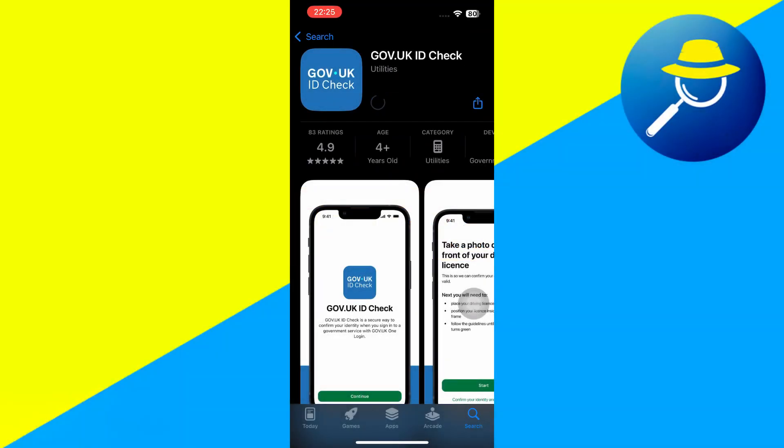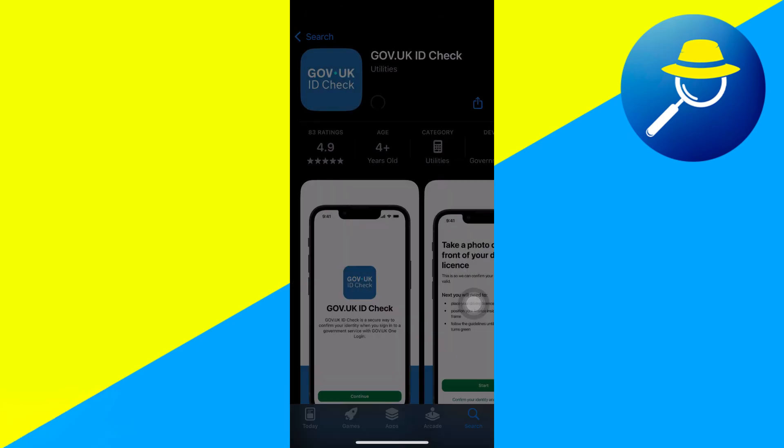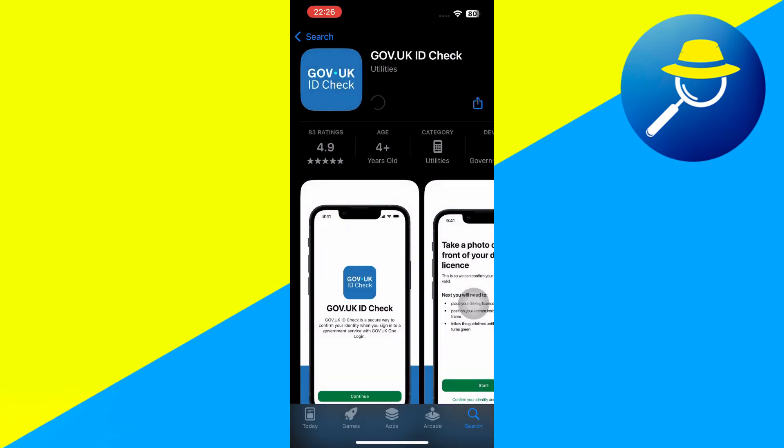You gotta search in the app store for Gov.UKID Check. It has to have that blue logo with the crown, and you want to click on Get, or Android — same thing.